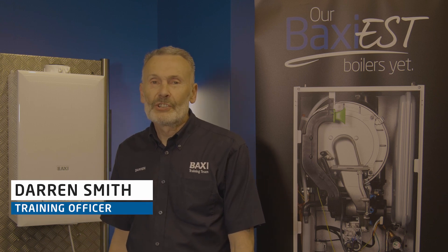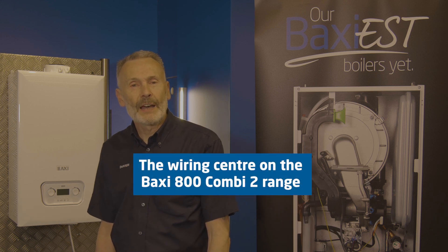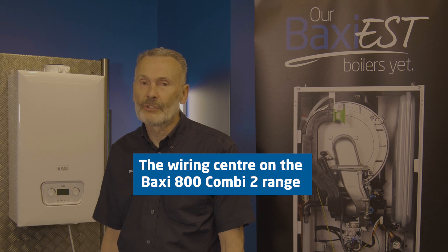Hello, welcome to today's Training Tuesday. My name is Darren, I'm based here at Warwick, one of the training officers, and today we're going to be looking at the wiring centre on the Baxi 800 Combi 2 range.